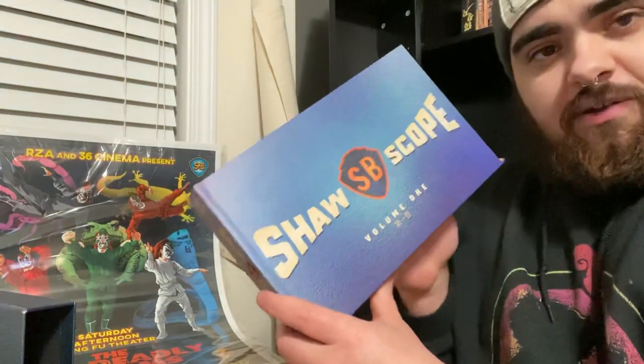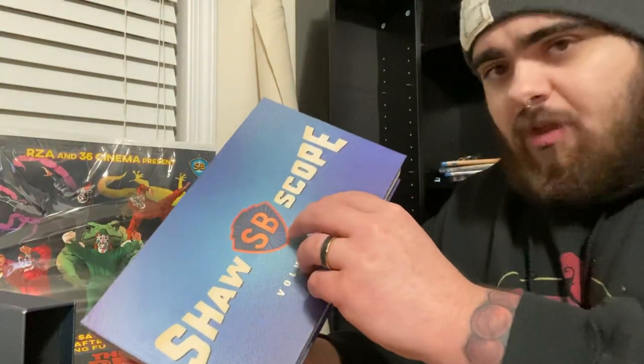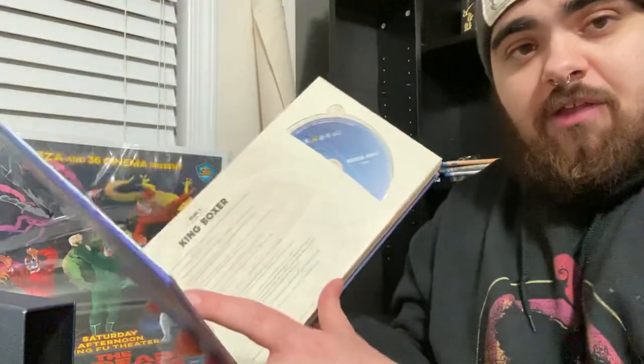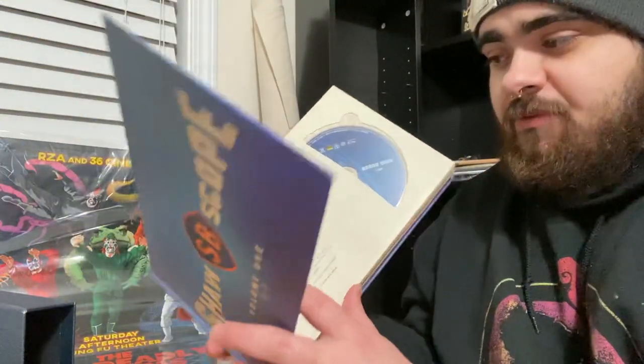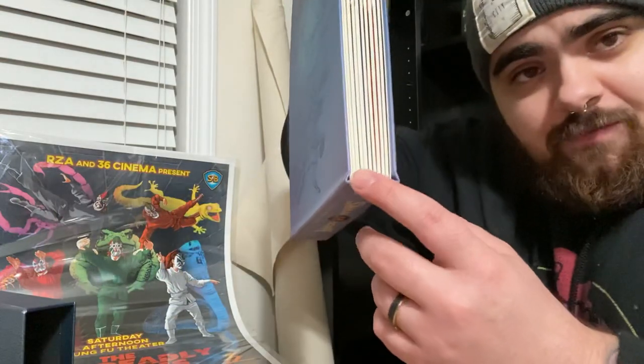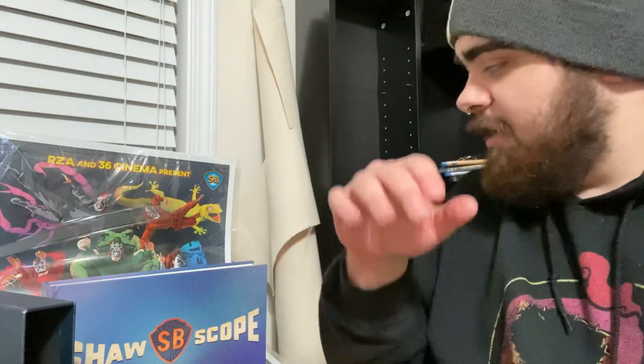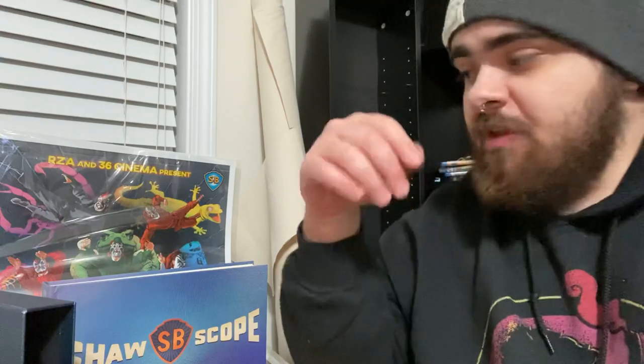Something that they do that's really cool is here is where the discs are housed. Normally I don't like this — they're housed in paper, in cardboard sleeves — but they're very easy to get out. The cardboard behind the disc is a lot softer than normal, and they don't scratch at all. Also, the spine is very, very thick. I think it's going to hold up for years to come, and I've only liked this once before, and that's in the Zatoichi set.